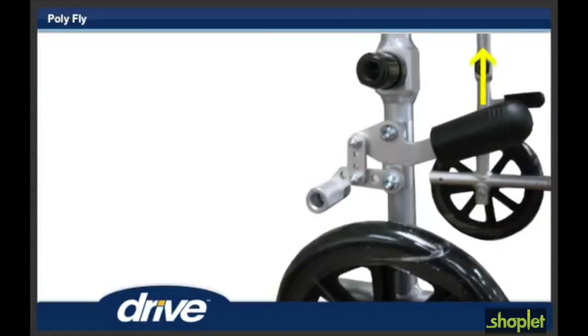Step 13. To apply the wheel locks when the polyfly is being used as a transport chair, pull up on the wheel lock to engage it. When using the polyfly as a transport chair, the wheel locks must be engaged by the attendant, not by the person in the chair.